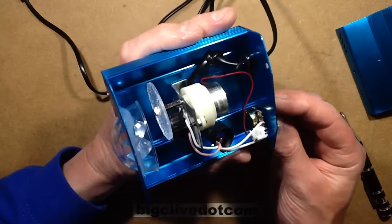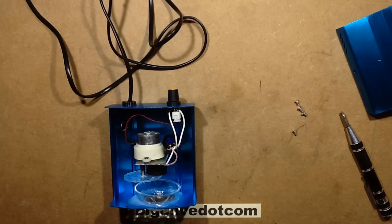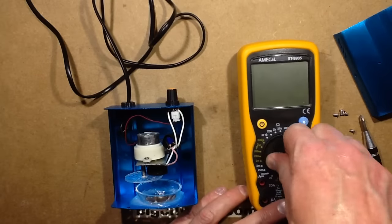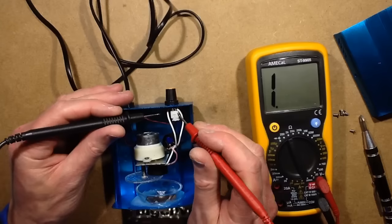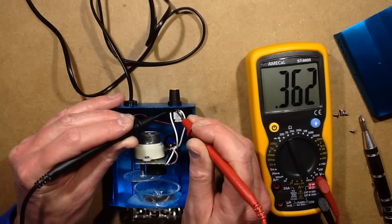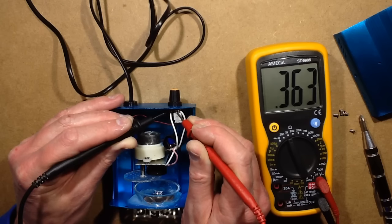Let's find out what value that potentiometer is. If you turn it down to low settings it doesn't start, so I'd guess it's a fairly low value. I'll measure across the two outer pins of the potentiometer to show the actual total resistance — which is 362 ohms. So that's probably a 330-ohm potentiometer plus tolerance.